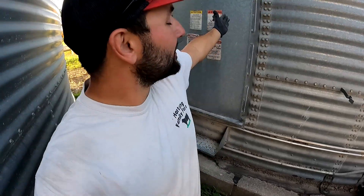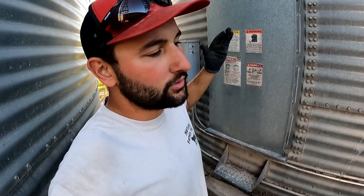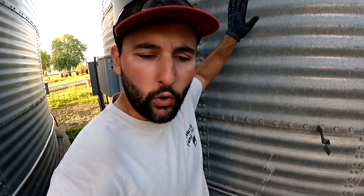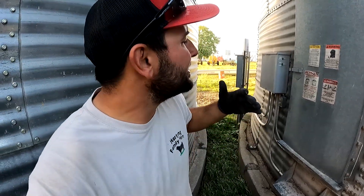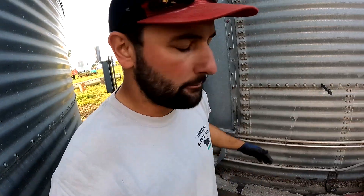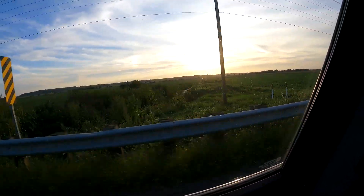Now we're going to go down to our soybean bin. With corn, the system doesn't really make us too much money — you can save money or generate revenue with the SureTrack system, but with corn we mainly use it for peace of mind. But with our soybeans, we made over two thousand dollars with it this year. Let me show you why.